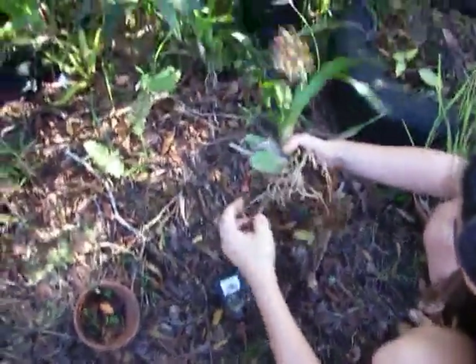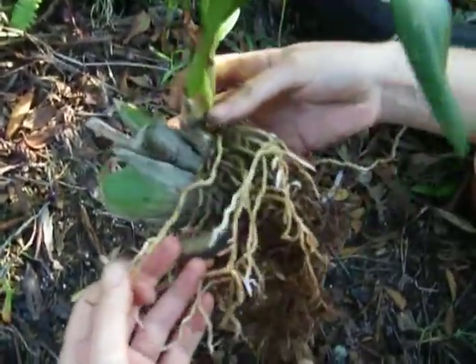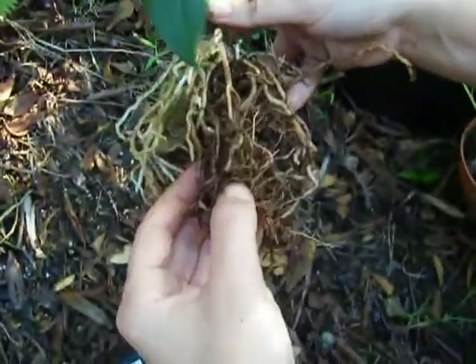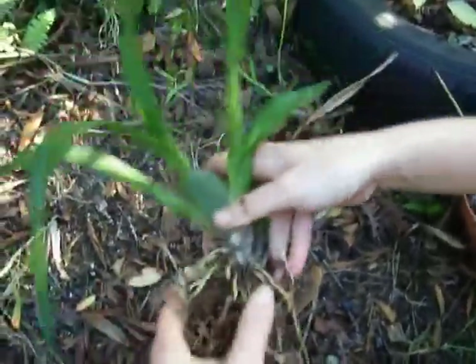So let's take a look at the condition of these roots. These green roots — that's all healthy, that's good. I think these look pretty healthy. Some of these brown ones, it's hard to tell. If they're black, they're probably dead. If they're completely bone white and crunchy, they're also probably dead.